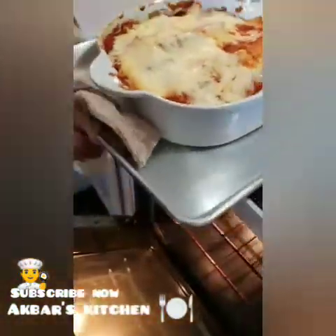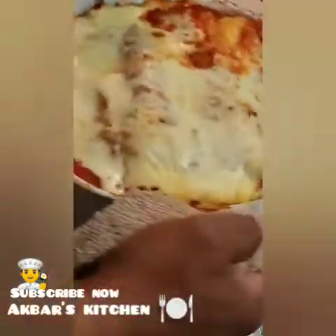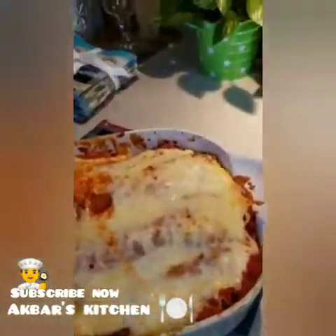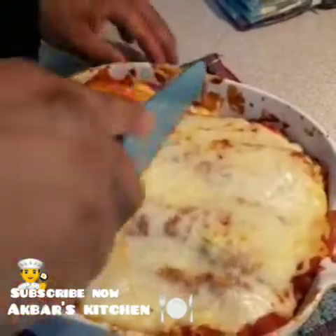Very careful, I am going to make it warm. Cheese and milk are very good. I am going to make a portion of it.